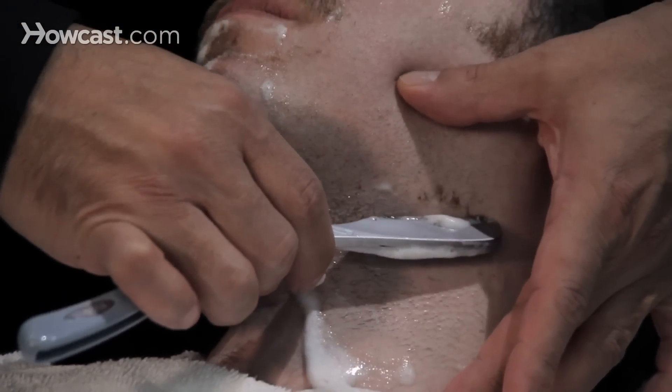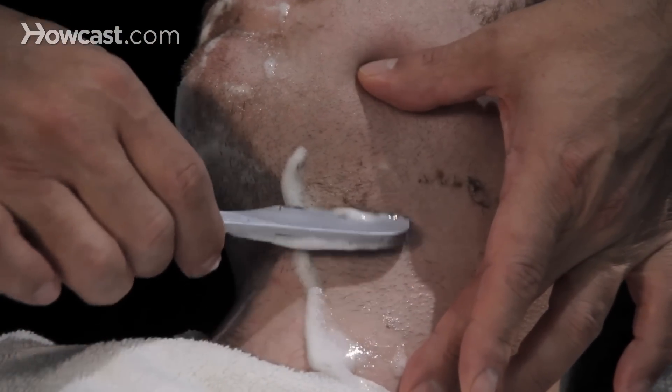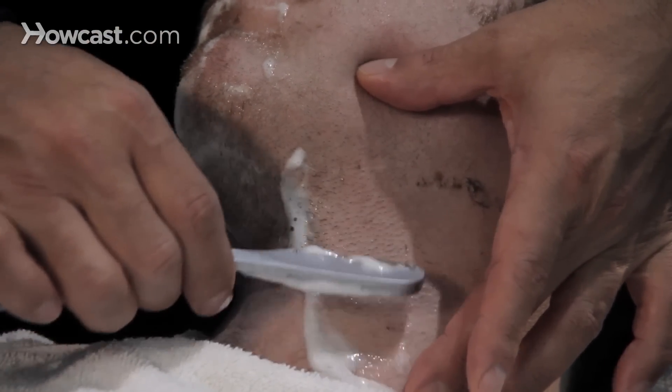Definitely always shave with the grain. Under this area of the skin, the grain usually grows upward, so you're going to shave with the grain. Short, even strokes.